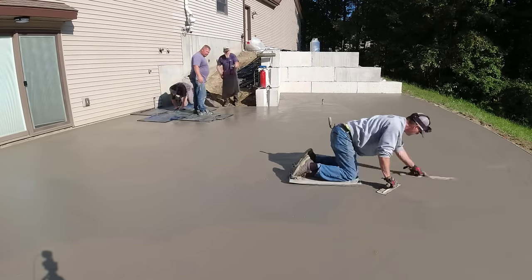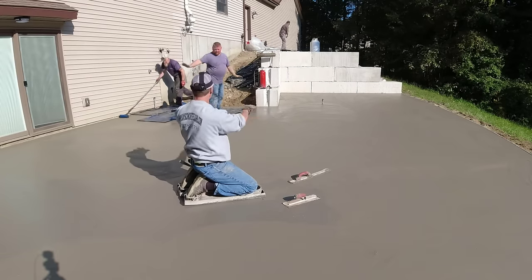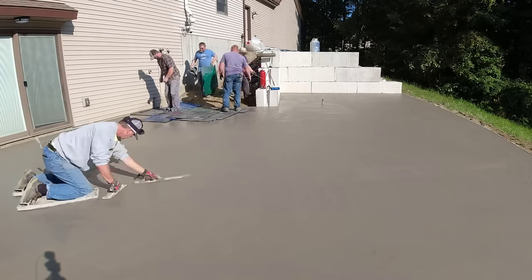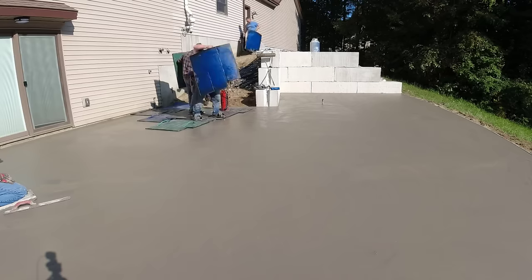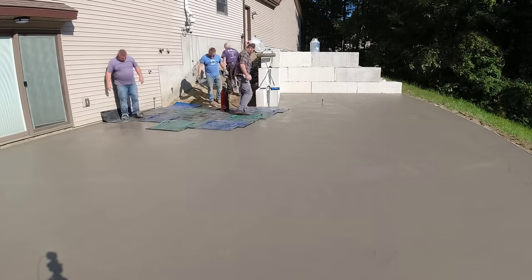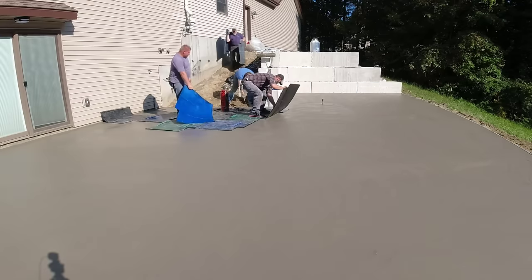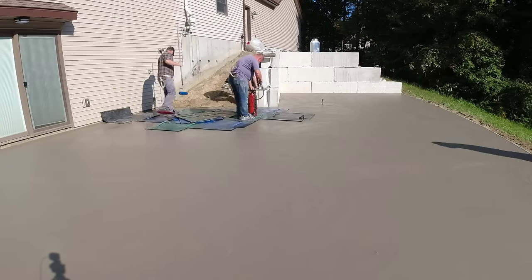You can see the boys back there getting started with the stamp. We're using a Majestic Ashlar Slate from Butterfield Colors on this one. We got two sets of stamps because of how wide this is and because we're going to be stamping up top also. We're using just a clear liquid release because we're going to texture-enhance the color afterwards when we come back to saw cut and clean it. We'll put some added color to it then. This is about a thousand square feet - a pretty good size curved concrete patio. We used PolyMeta forms for the curves when we poured it, and I'd recommend using those if you've got anything curved.